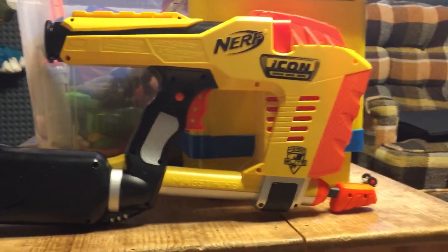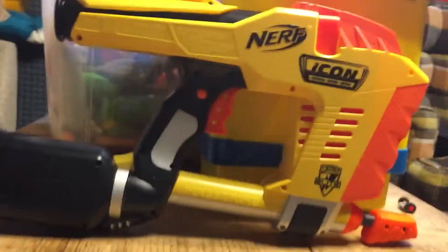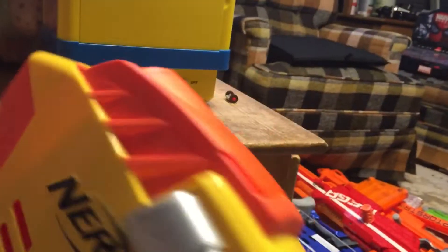If I ever get another one it will be an N-Strike one, because N-Strike ones are the only ones that work — and even then I've seen some people who have broken those. Normally you would pump like this and then fire, but mine's broken and so it doesn't fire.